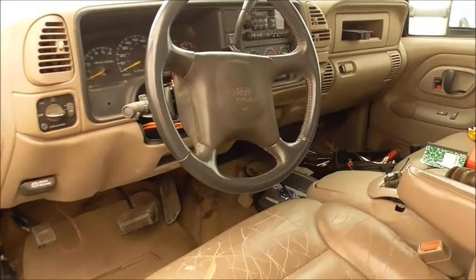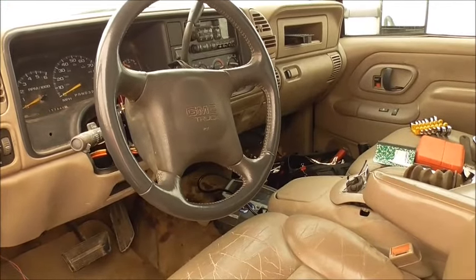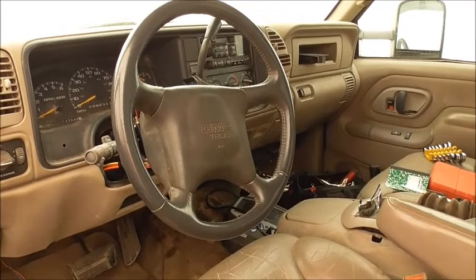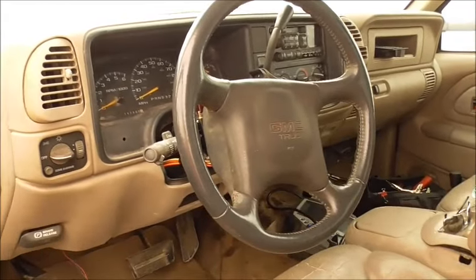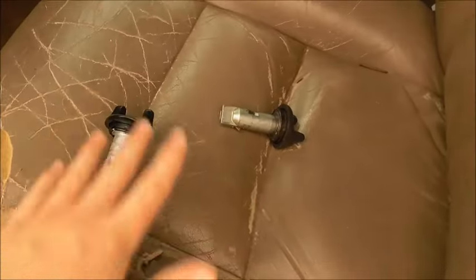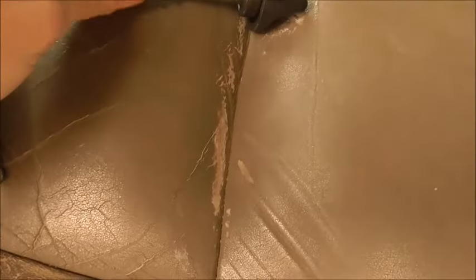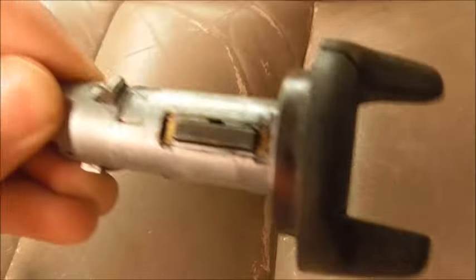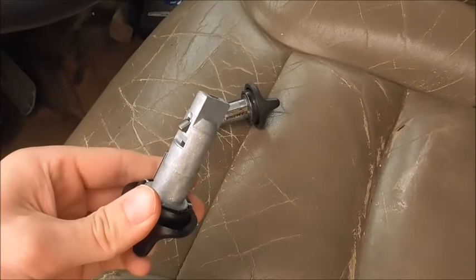Hey guys, I just want to do a video since I haven't recorded in a long time. Between school, sports, and vacations off to faraway places, I'm finally back and got a chance to record. Today we're going to be changing out the keys on my truck. First I'm going to do a video on how to take the old one out — this is the old one — and then I'm going to put the new one in.